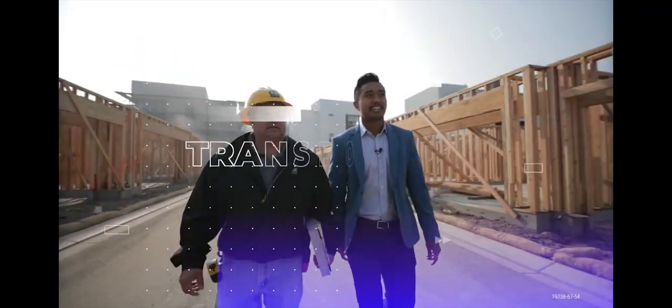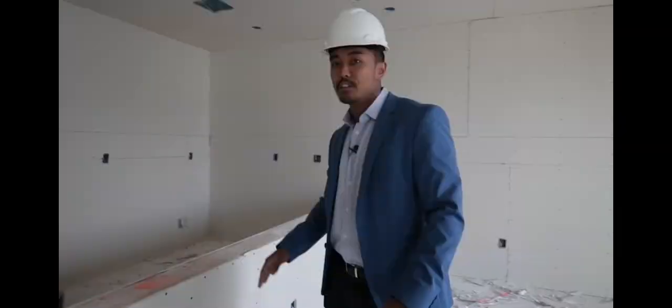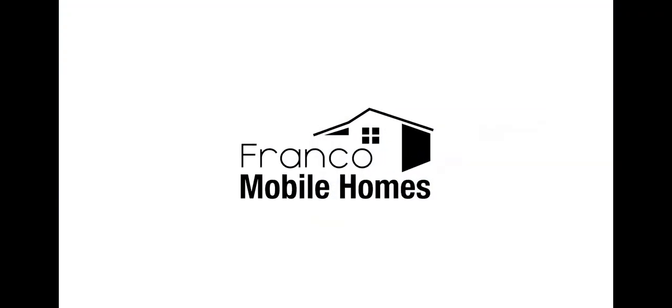What's up guys, Franco Mobile Homes here. Today we are going to be showing you how we finish off the drywall inside the mobile home. This is where we show you the ins and outs and everything there is to know about mobile home. It is truly our mission to transform lives through mobile home. Thanks for watching Franco Mobile Homes.